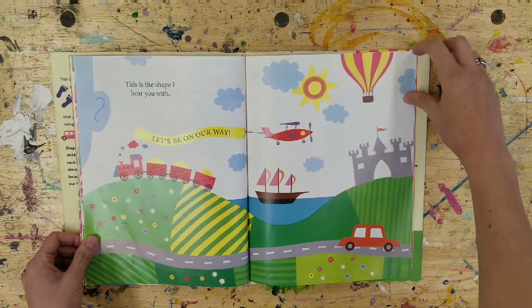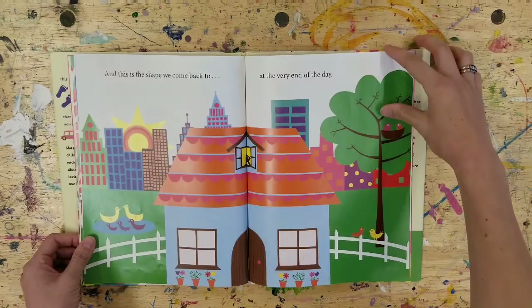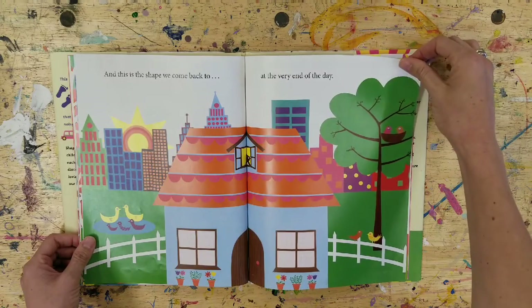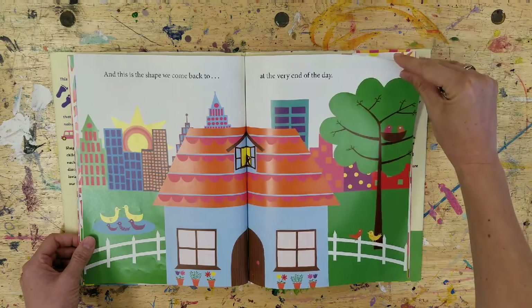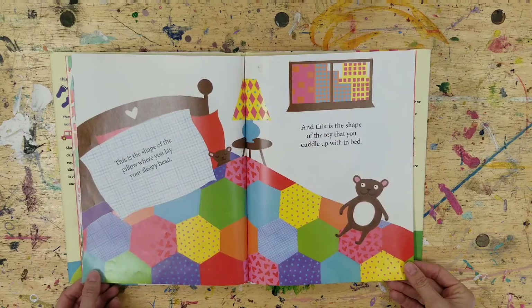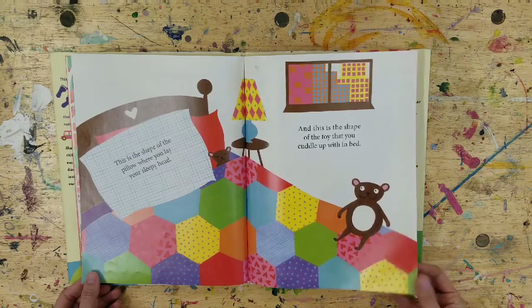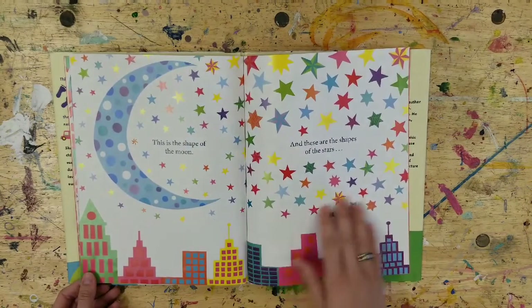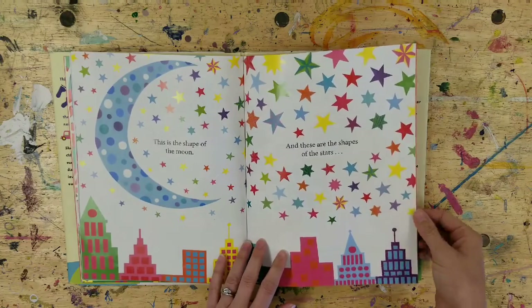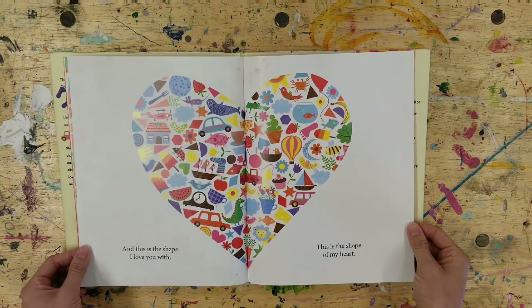This is the shape I hear you with. Let's be on our way. And this is the shape we come back to at the very end of the day. This is the shape of the pillow where you lay your sleepy head, and this is the shape of the toy that you cuddle up with in bed. This is the shape of the moon, and these are the shapes of the stars. And this is the shape I love you with — this is the shape of my heart.